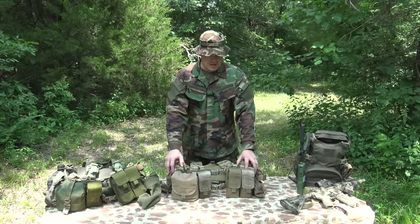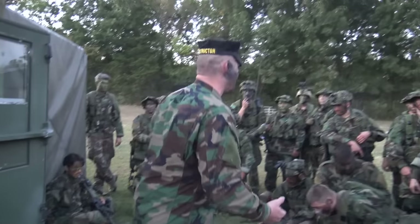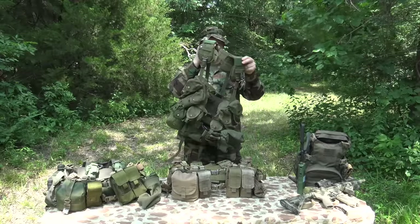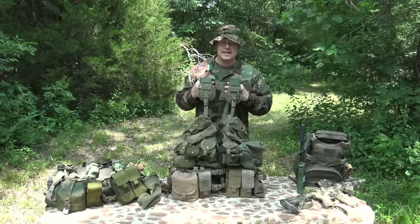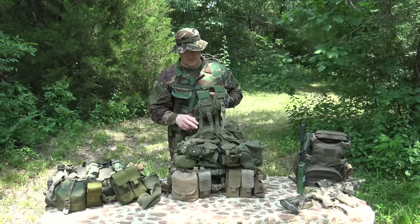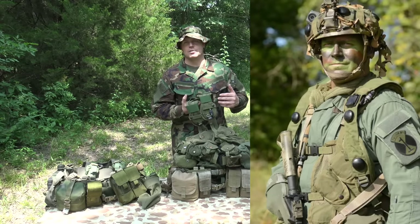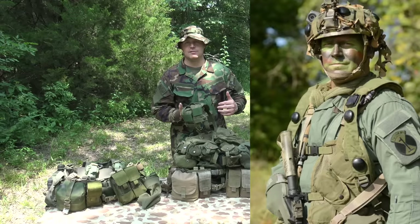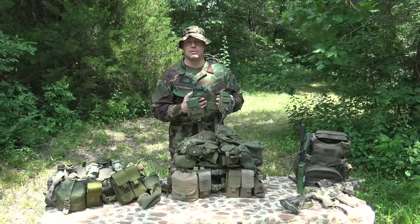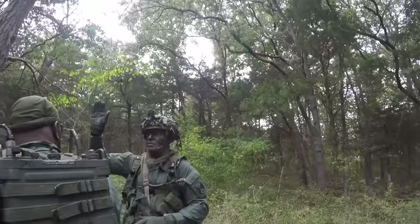If you guys have been watching my channel for any amount of time, you know I do a lot of training at the One Shepherd Leadership Institute as well as S&S Training Solutions. For the past several semesters I've been rocking this LBE 88 in OD Green — typically you're going to find these in woodland camouflage. At the One Shepherd Leadership Institute, all your gear needs to be OD Green because there are two different uniforms: a woodland uniform and the OPFOR side that usually wears solid OD Green. So they want your gear to be OD Green so that you can wear it with both utility uniforms.